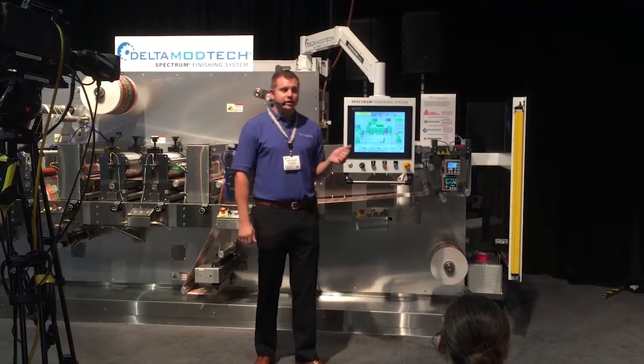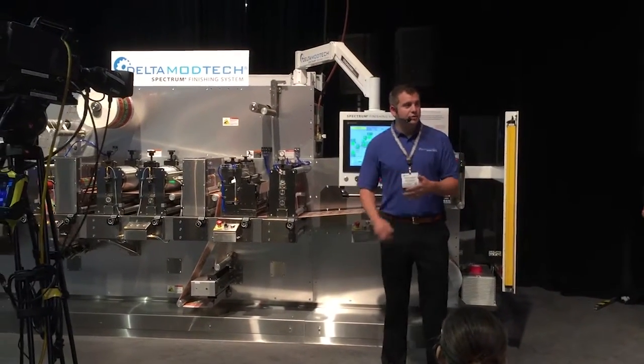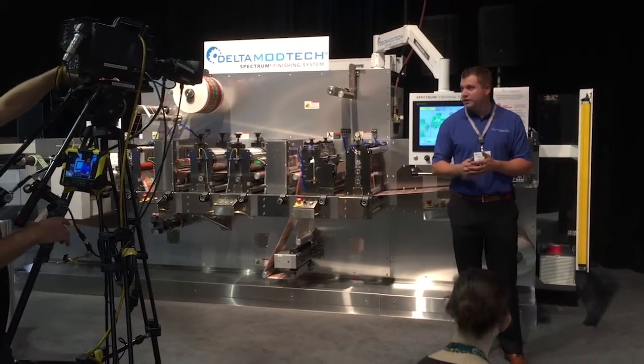But this particular piece of equipment is a label finishing machine, so it has some of the basic features: unwind, kiss-cutting, laminate, overlaminate, varnish, slit, and rewind.